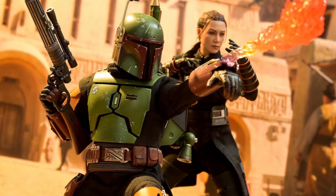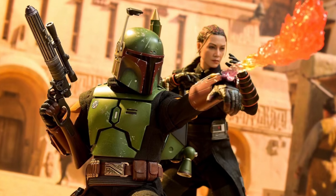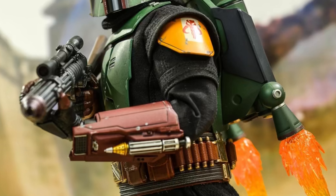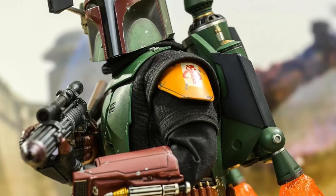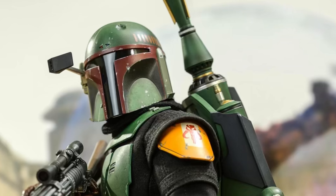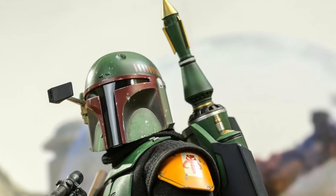Obviously this is his final form that we've seen in the Book of Boba Fett, so I'm thinking so, but you never know what the future holds. Maybe we will see Boba Fett in another outfit. But guys, are you going to be picking this guy up?